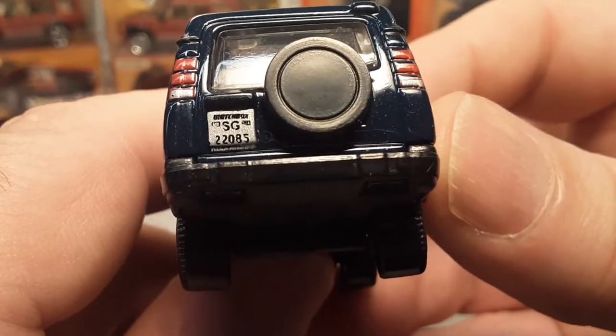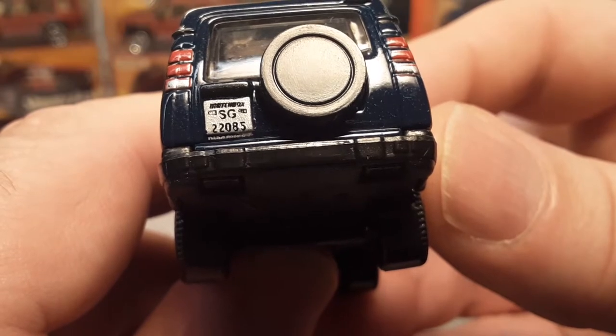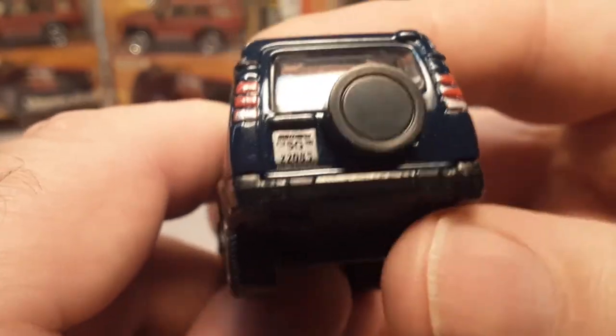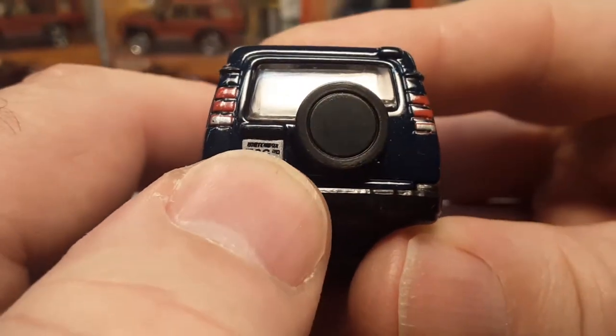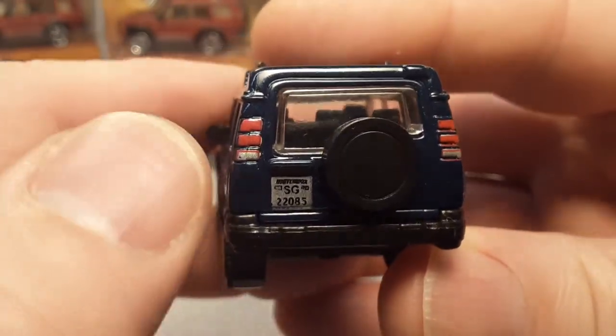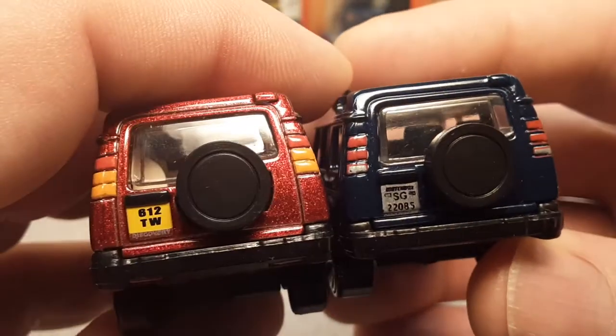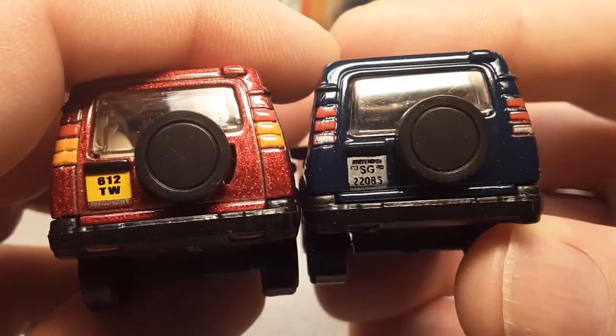Different license plate on this one: SG-2-2-0-5-8-5. I think that says Matchbox on the top there as well. Little bit different taillight configuration as well — look at that, some variations there.